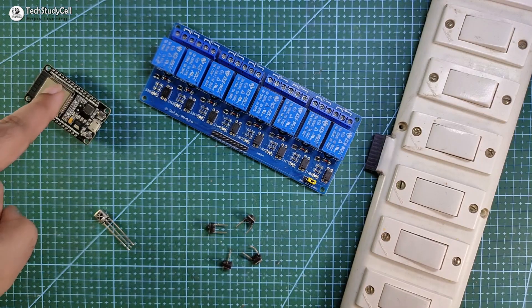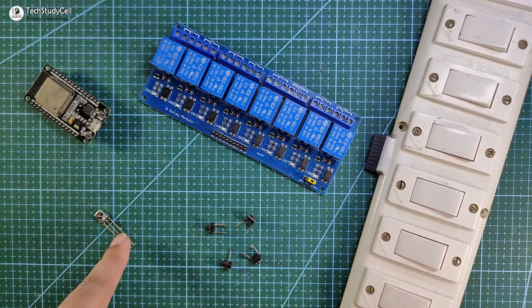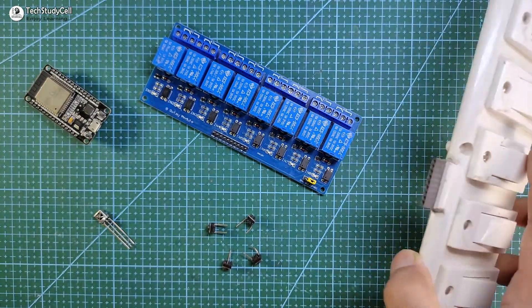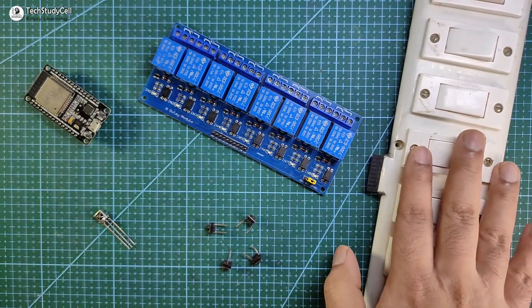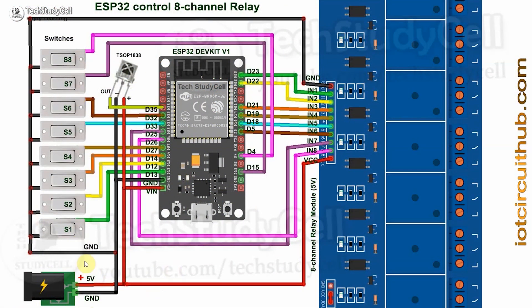To make this project you need an ESP32, 8-channel relay module, and 1838 IR receiver. Now we have to connect all these components as per the circuit diagram. The circuit is very simple. You can see I have given the 5-volt supply to the ESP32, IR receiver, and the relay module.